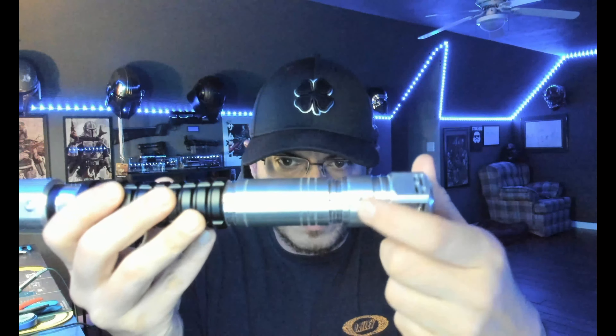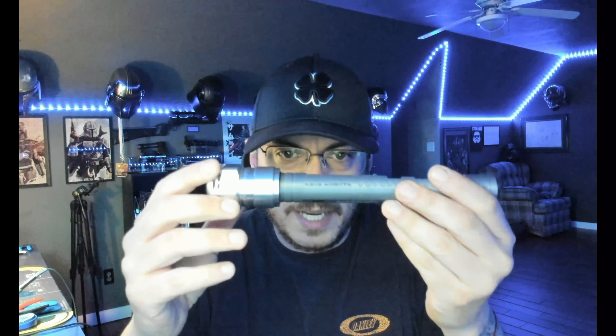One thing you'll want to do when you get this to access the chassis is come over here and loosen the screw in the pommel, and then you can pull it straight out. The way I designed this, the pommel is an extremely tight press fit for this chassis — it is not meant to come off at all.